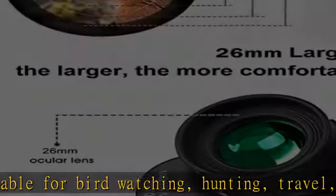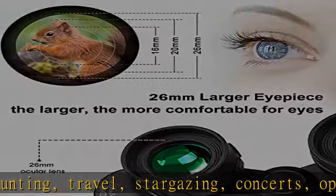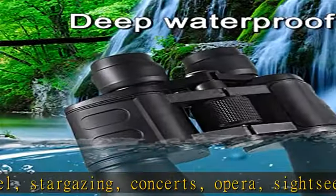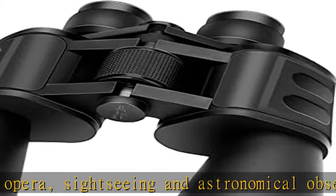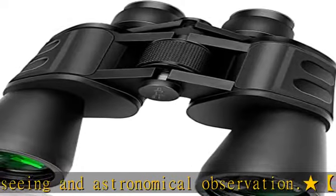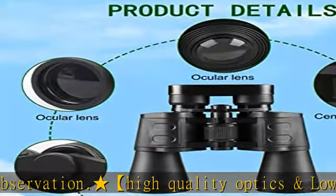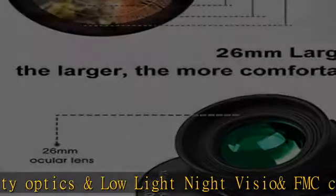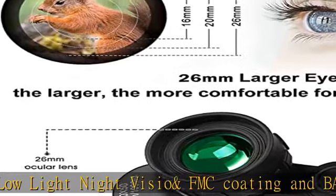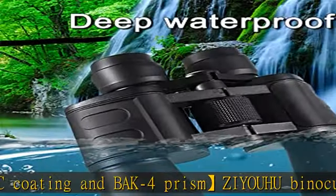Delivers clear vision in weak light conditions. Portable, durable, and easy to adjust. The odorless rubber armor provides a sleek, solid, daily waterproof and fog-proof body with a rubber-coated finish for shock resistance and a firm, comfortable grip — durable and portable for outdoors, even suitable for hostile environments. The center focus knob guarantees fast and high-precision focusing, and the right eyepiece ring allows focusing at different distances.